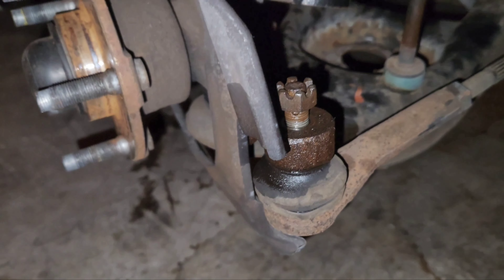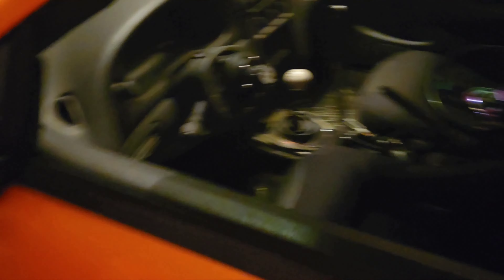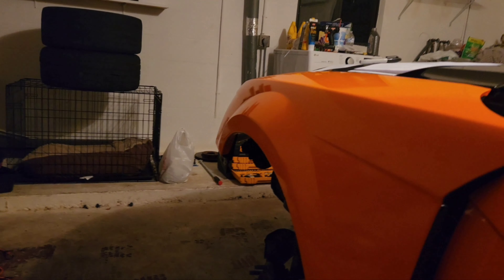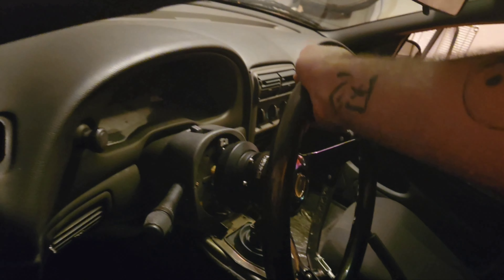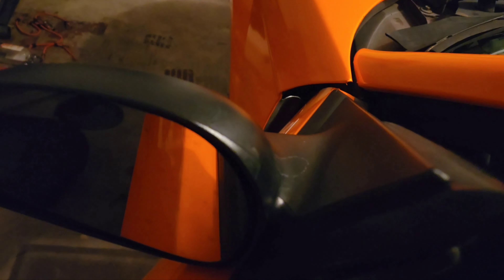I think I have an idea — since these control arms are for the steering, if I put the steering wheel on and give it a couple shakes, maybe it'll wiggle them loose. The steering was locked because of the ignition, so I turned the ignition on. Now the steering moves, but it doesn't seem to really be helping.